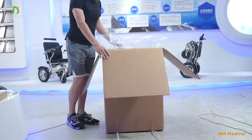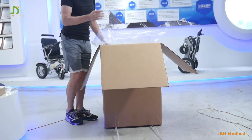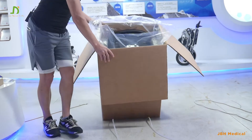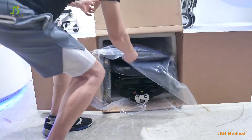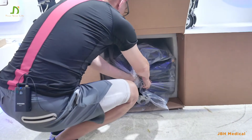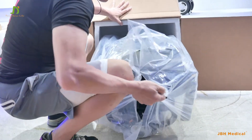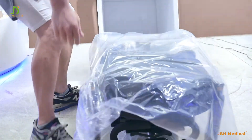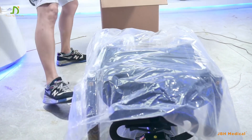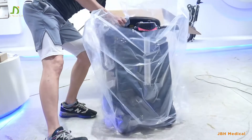Actually, we can have two people for opening the box, but right now I've got only one — it's also very easy. Let's put it down here, the plastic here, pull out the unit and make the unit right up here.